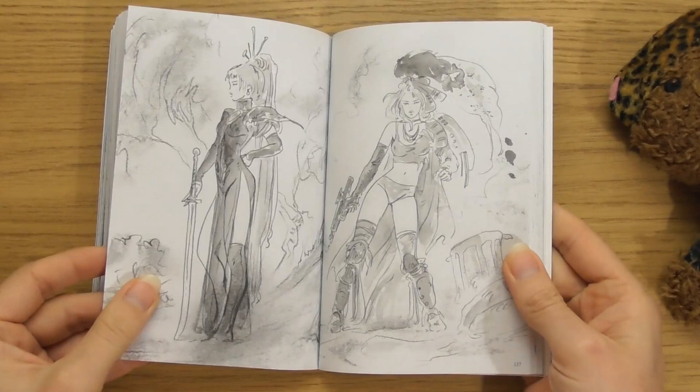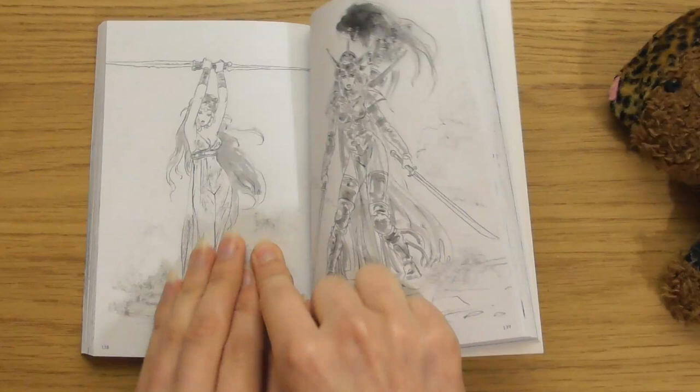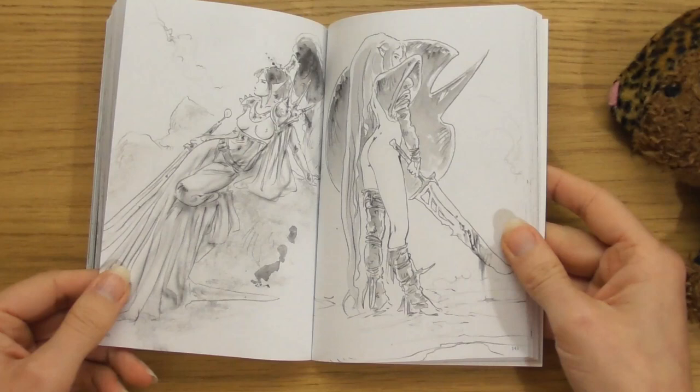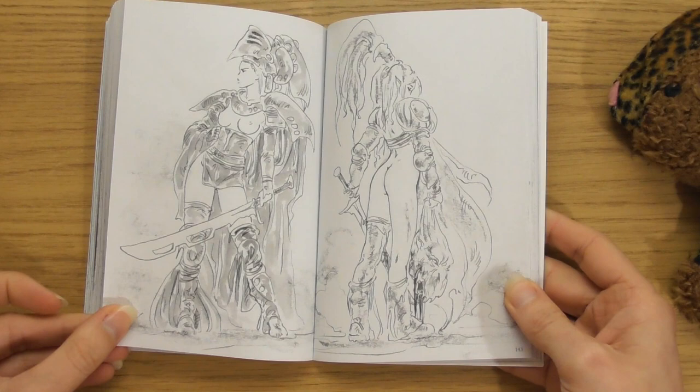I'm getting the Thundercats vibe — I don't know why, I'm sort of thinking of Mumra. What a cool pose and a cool weapon. Two swords. I love that. I prefer outfits like that instead of that other one — that one is too much. I like it when it's less; it's more about the fabric. Cool swordlet. Even the weapons look fun.